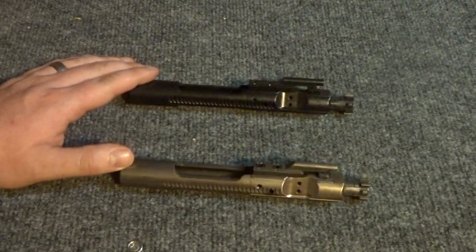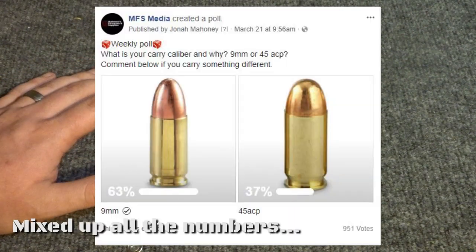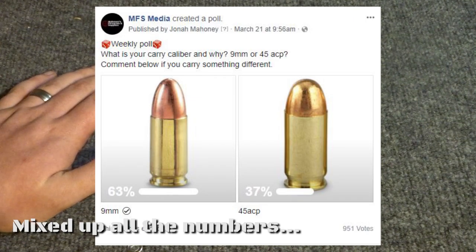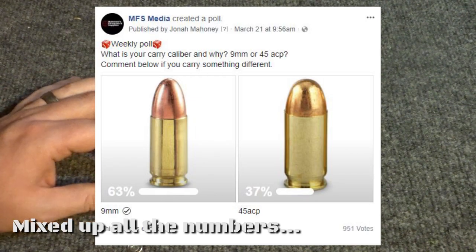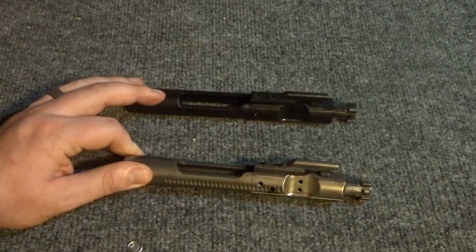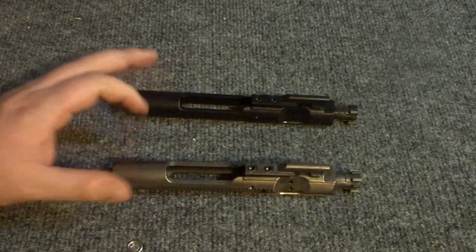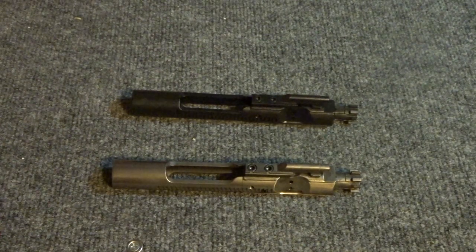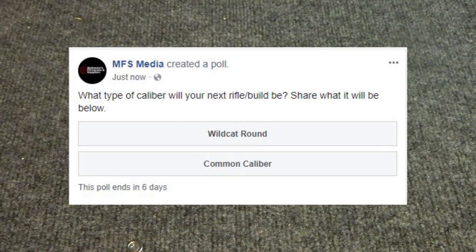Let's go over the poll results from last week. 63% of the 978 voters said they carry 9mm every day, and the remaining 33% said they carry 45 ACP. You can take a look on the MFS Media Facebook page — there have been a lot of arguments that have ensued, which is pretty funny. It's all in good fun. Later today I'll be putting out a new poll.